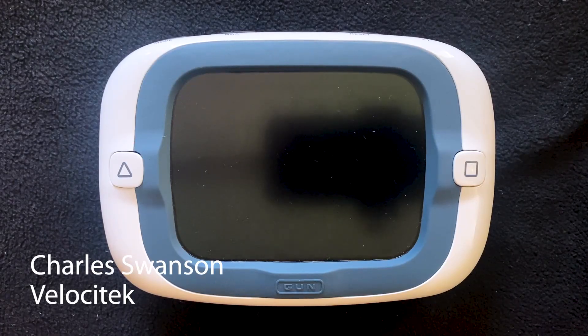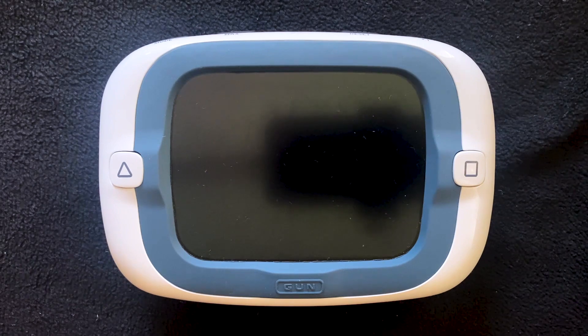Charles Swanson from Velocitech here. In this video, I'm going to show you two of the new features that we've added to the ProStart in firmware version 42. Firmware version 42 was released in July of 2022, and it is only available on the new ProStart.